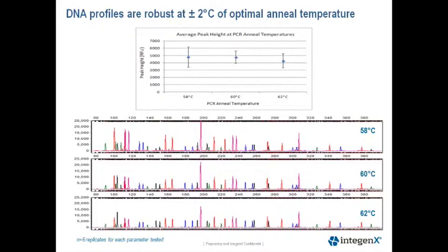Below are representative electropherograms at 58, 60, and 62 degrees. The Y-scale is set at 20,000 RFU, and you can see that the profiles are robust at plus or minus 2 degrees of our optimal annealing temperature of 60 degrees.